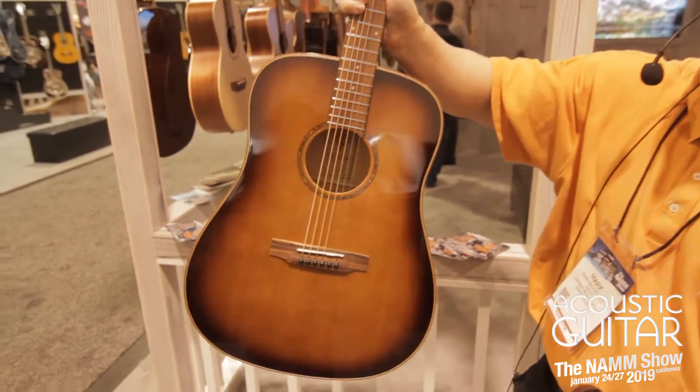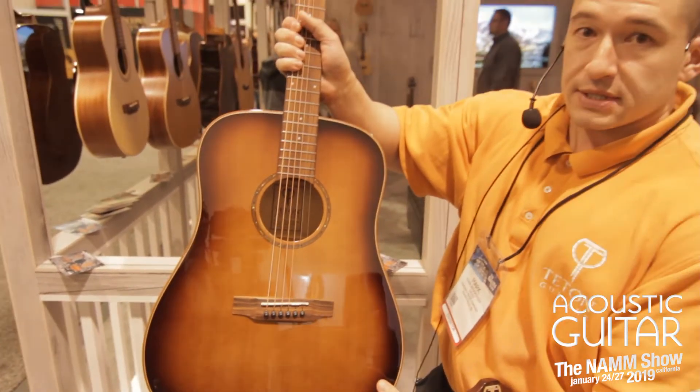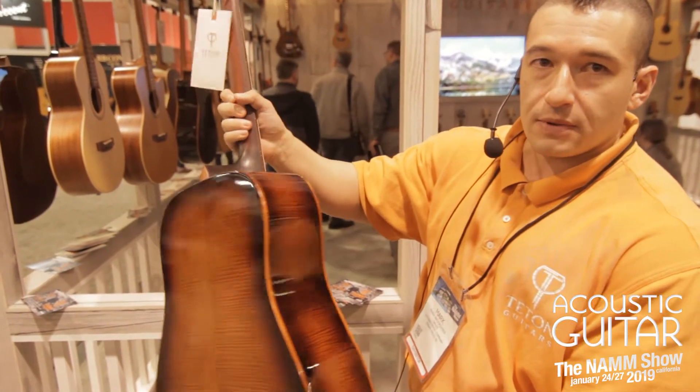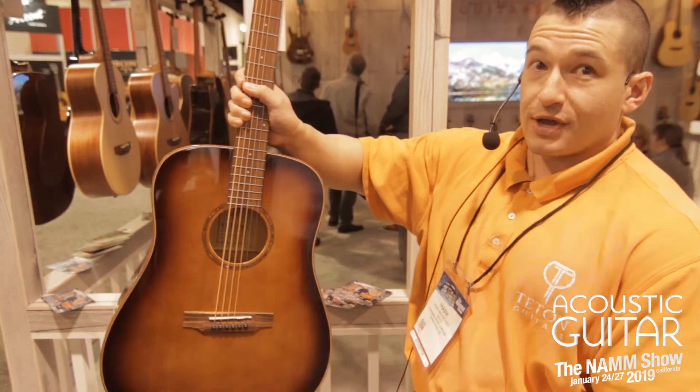Another great guitar that we came out with, expanding upon our flame maple — so you have a dark vintage burst, and the top on this is going to be spruce. And look at that, nice flame maple on the back and sides — another killer sounding guitar.